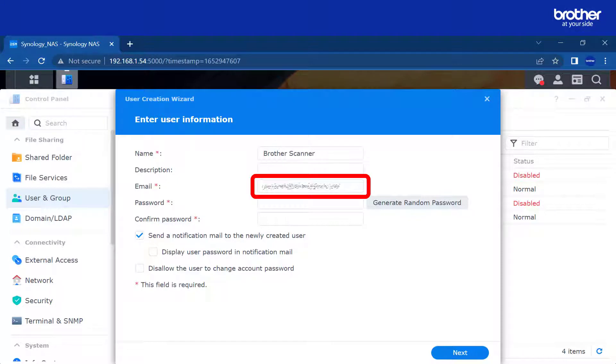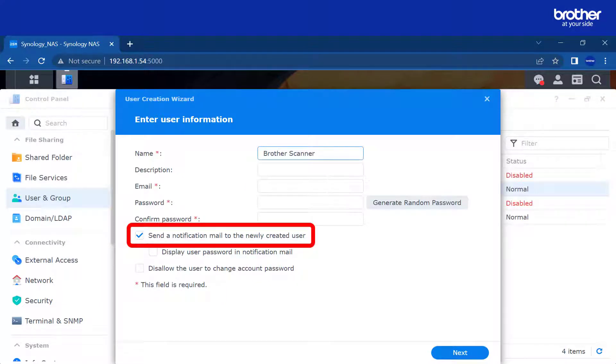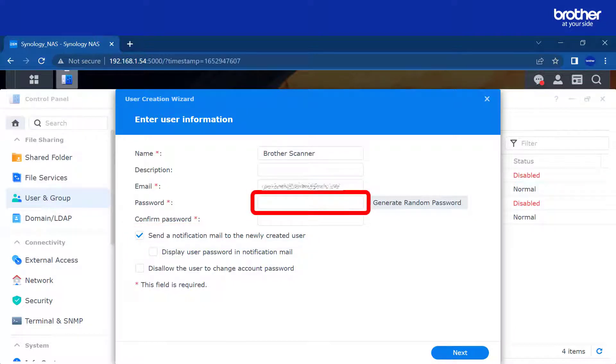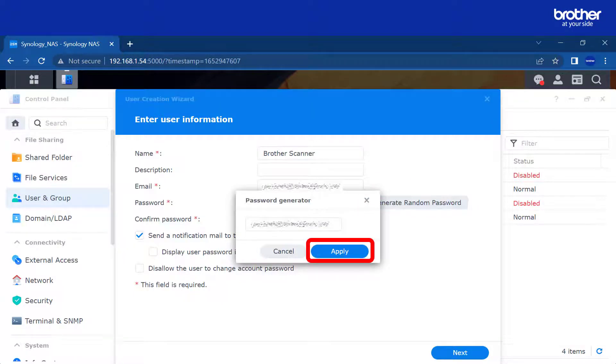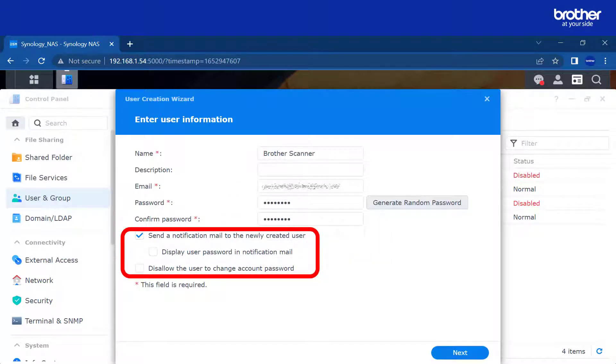Enter an email address. This field is required if you want to send an account confirmation email to the user. I will use my own address for ease. You do not need to enter an email address if you untick the option for 'send a notification mail to the newly created user'. Now enter a password for the user account, or use the generate random password option. Make a note of this password — you will need it later. Click apply. Select if you want to send an email to the new user. You can choose to send the password in that email, and finally if you want to allow the user to change their account password.